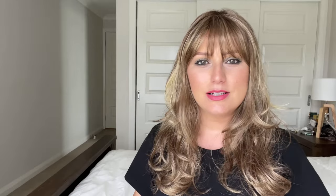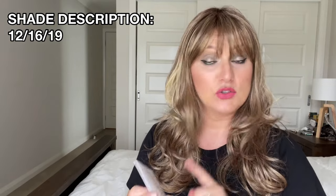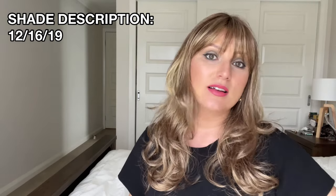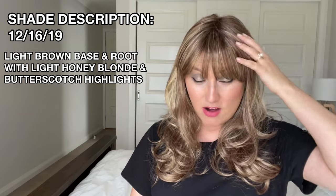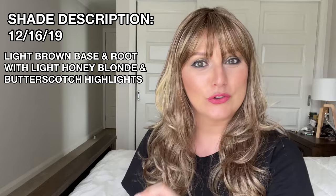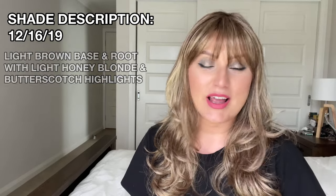I'm in direct sunlight right now and you can see there are some really beautiful warm honey blonde highlights throughout, with a really beautiful light brown base. Bernstein Rooted is actually a blend of shades 12, 16, and 19. Shade 12 is a nice light brown, 16 is a darker blonde, and 19 gives you a little bit warmer blonde — so it's a really beautiful blend of those three shades.